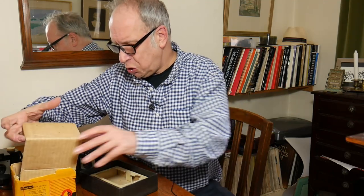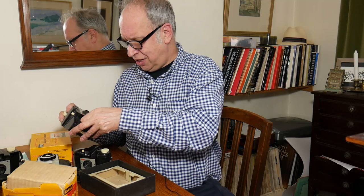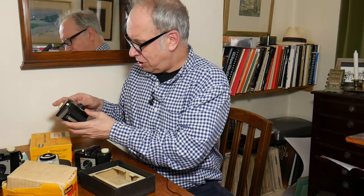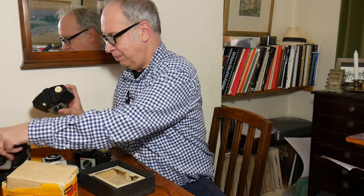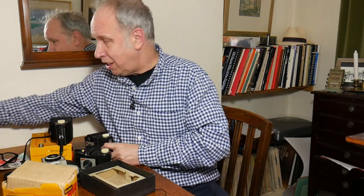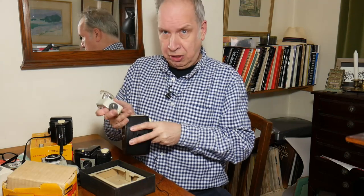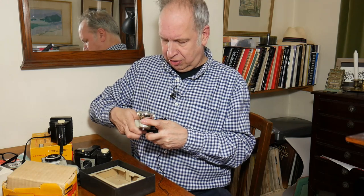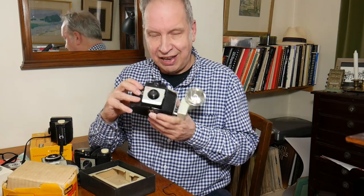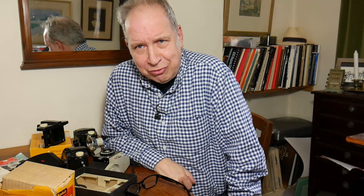The model that came after the Cresta 1 was of course the Cresta 2, and here I have a Cresta 2 in its box. At first sight it's a very similar camera — it's got the filter and the close-up lens — but the big difference is on the side: the Cresta 2 will take a flash. This is a Brownie flash that would fit some of the box cameras as well. It fits on like so, takes a battery and a flash bulb — very cutting-edge 20th century!